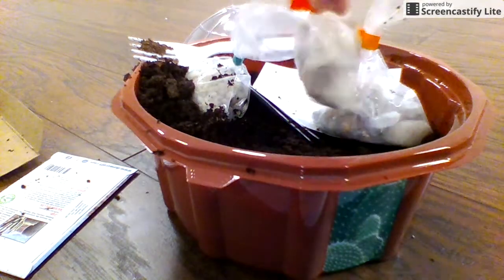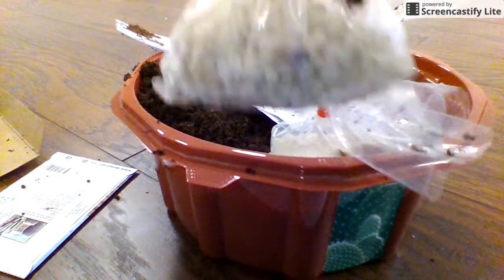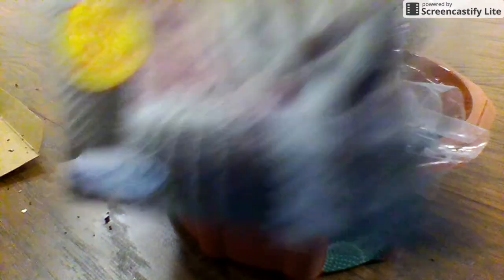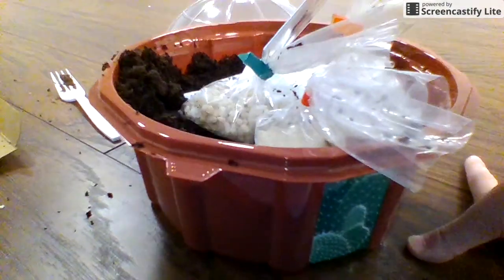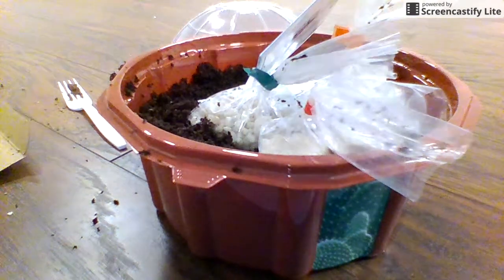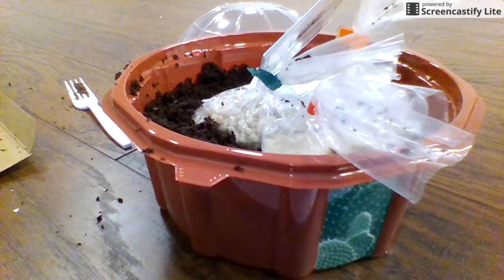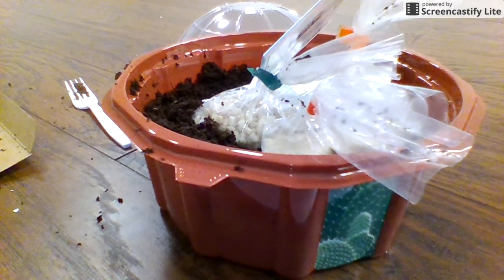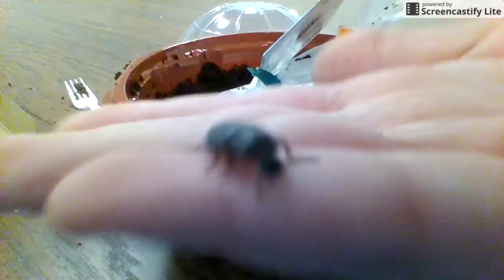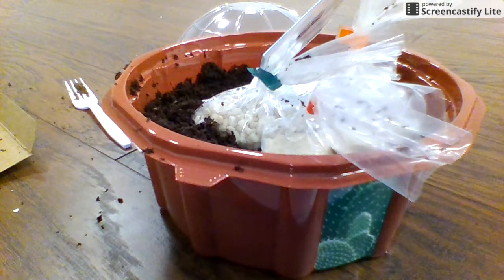Some rocks. Sand. More rocks. Things. Seeds. And guess what will go in here? This guy — no, I'm kidding, it's not your new house, sorry buddy.